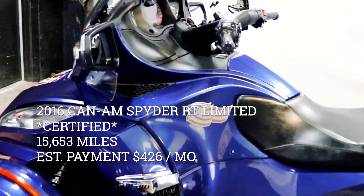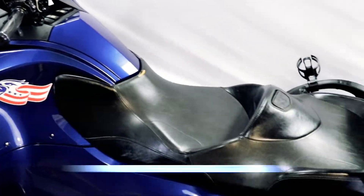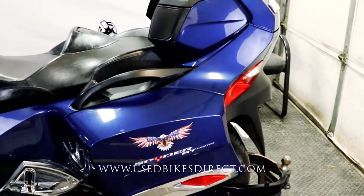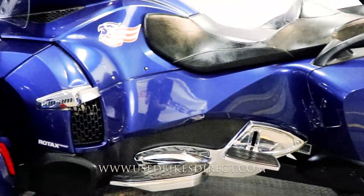Hey again everyone, Nick here at Used Bikes Direct checking out this 2016 Spyder. Hop on the website usedbikesdirect.com to see those detailed photos and specs. Give us a call with any questions at 866-576-2453.